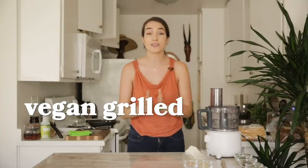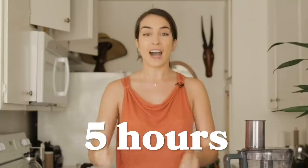Hey, what's up everybody? It's your girl Merle. Today we're doing something really cool. We're going to make vegan grilled cheeses at three different time intervals. We're going to make one at five minutes, one at 50 minutes, and one at five hours. So let's get to it.